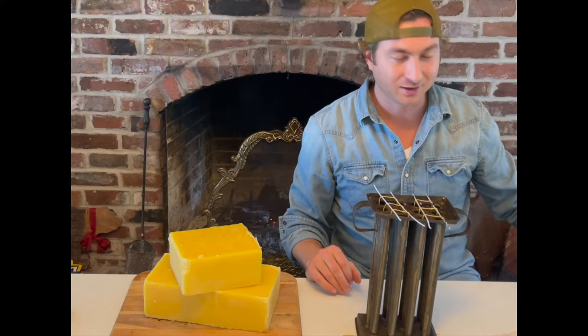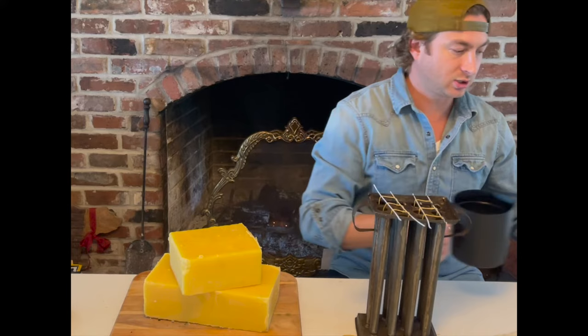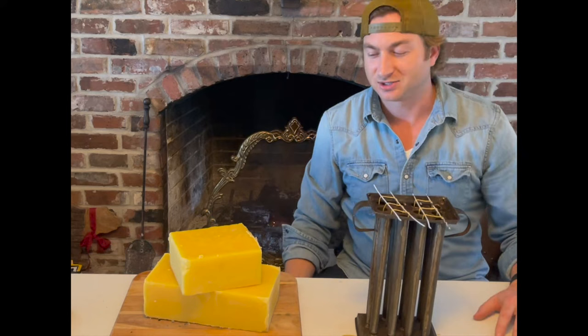What we're going to do is melt this beeswax. I've got a pot with some beeswax already started in the melting process — it's sitting over on a little electric stove, and I'll show you what that looks like in just a second.